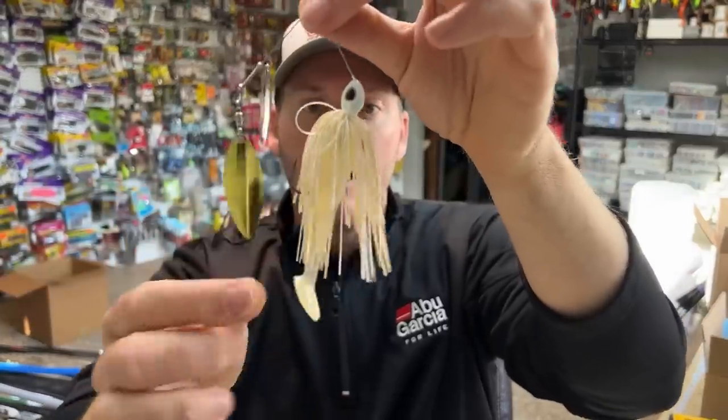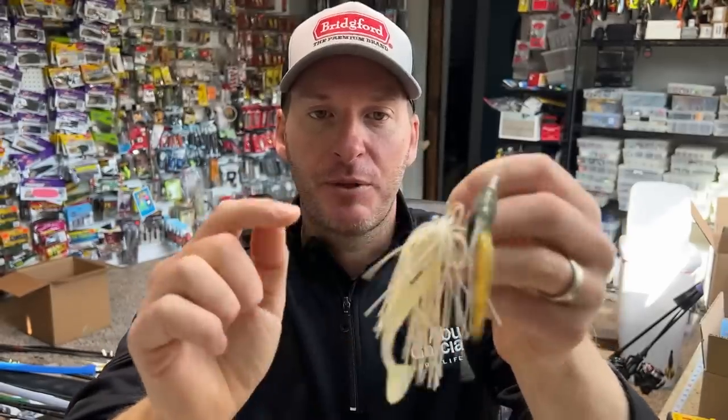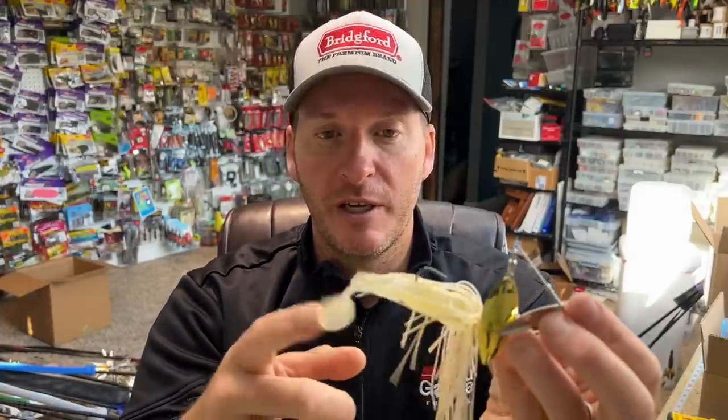I've got another one here with a boot style trailer - this is a Reaction Innovations Skinny Dipper on the back. If I throw this bait and try to burn it, it would be right under the surface because a boot tail grabs more water, which slows your bait and rises it to the surface - which may be what I'm looking for at times. If I'm fishing dirty muddy water and want to retrieve at a very slow pace to create a lot of thump from both my blades and my trailer, then I want a boot tail. If I'm fishing precise smaller targets - maybe a laydown or a dock - and I want my bait to stay in the strike zone longer, I put a boot tail on to keep it in that area longer because I can reel it at a slower pace.